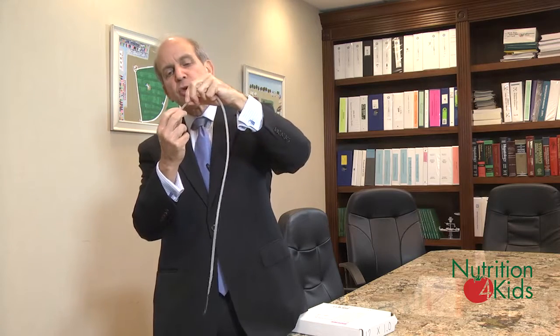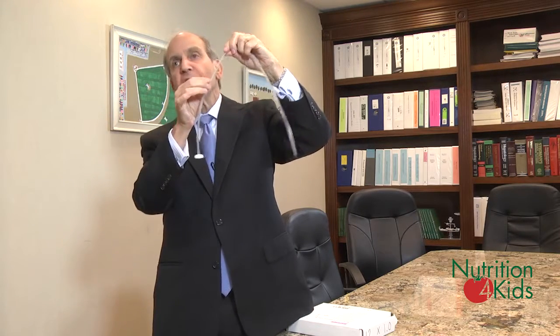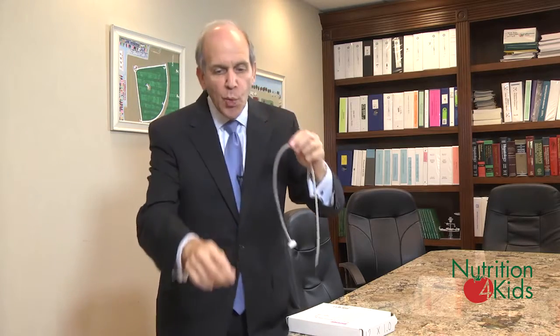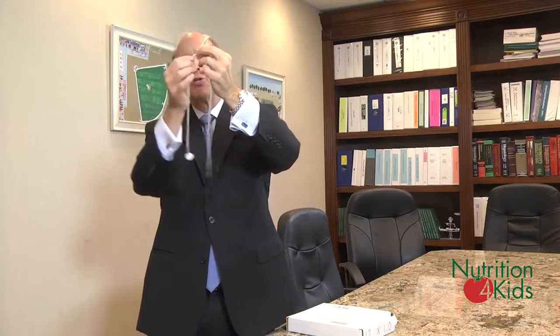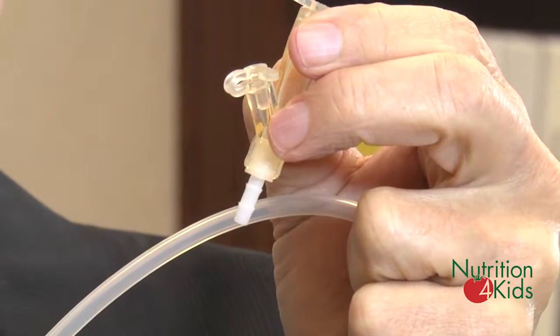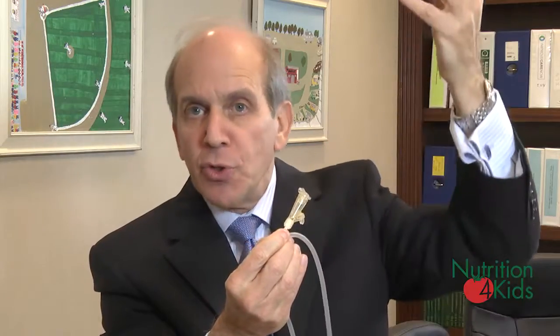The idea of that is that we have to get something to anchor it inside first. Once that's done, this tube is then brought through and cut to the desired length. It's then attached to a tube that goes into it, allowing for the delivery of nutrients, so that all of the nutrients that are either in a bag or in a syringe can be inserted into the tube and into the child's stomach.